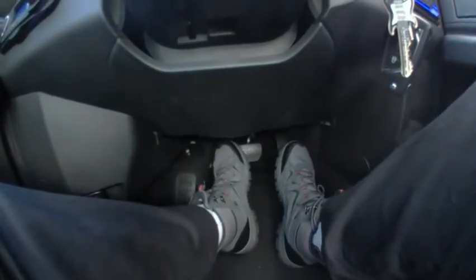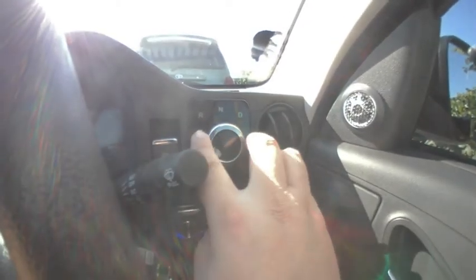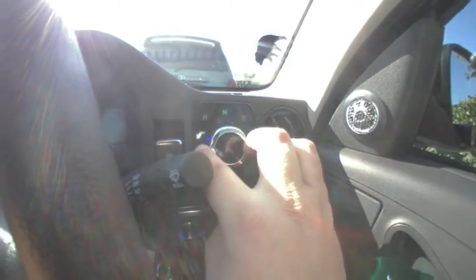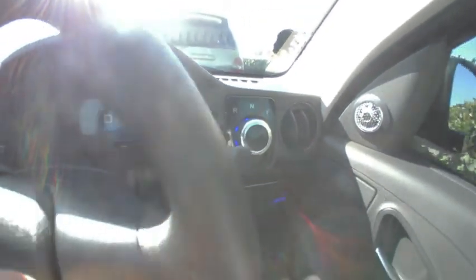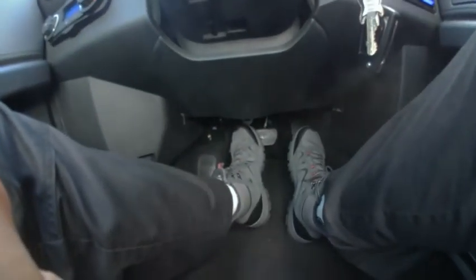So you've got to your destination, you're on the brake, and you're on drive or reverse. You put it in neutral, and then after neutral you activate your parking brake or your emergency brake. At that point you can remove your foot.